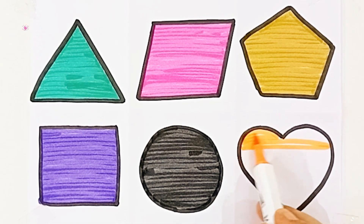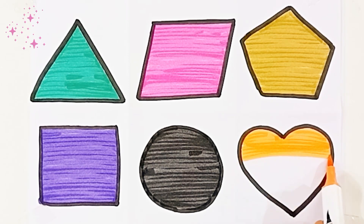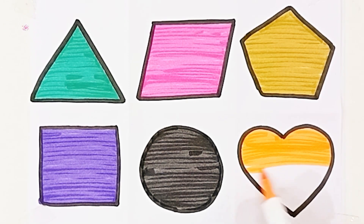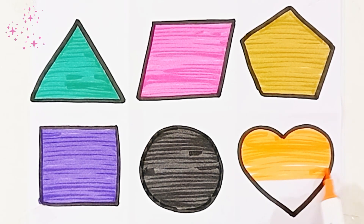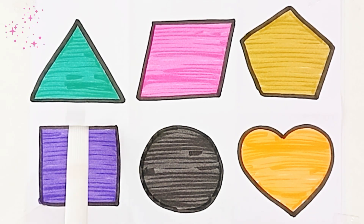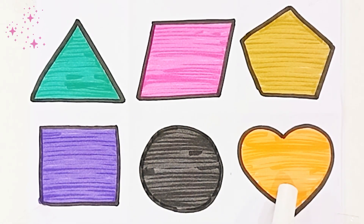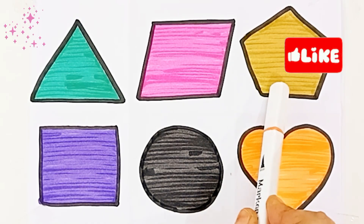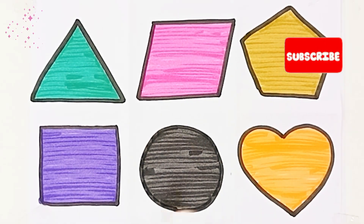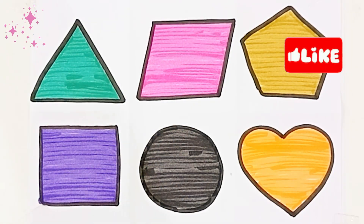Orange color. Heart. Heart, orange color. Dark green color, pink color, olive green color, purple color, black color, orange color, pink color, purple color, pink color. Orange color, green color, pink color, purple, green color, white color.